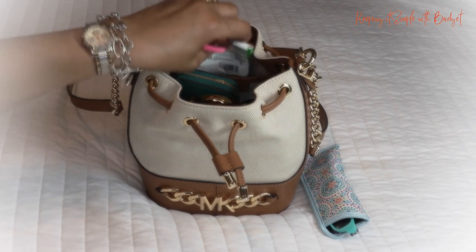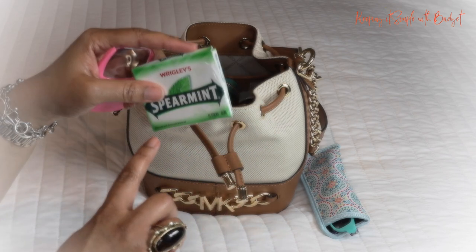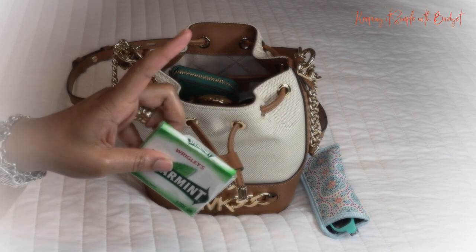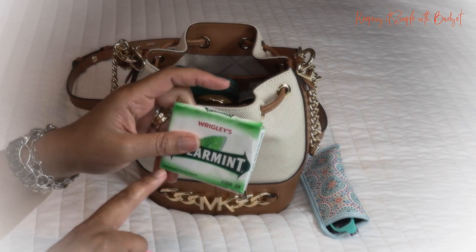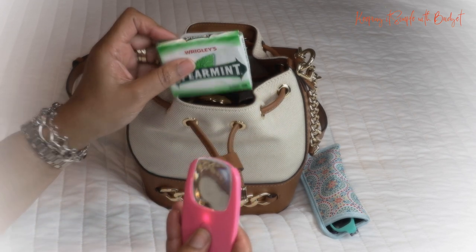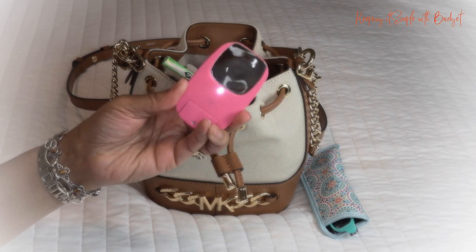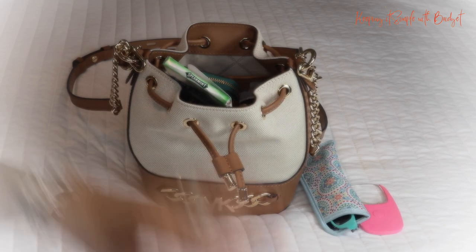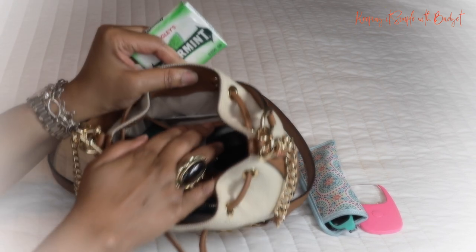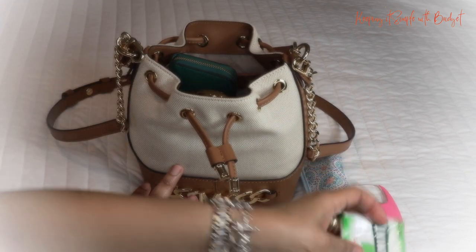I also have a little magnifier. Sometimes things can be really difficult to read — for example, small print. It helps a little bit more even when I have on my glasses, because I've even seen print smaller than this on gum packaging. I also like this because it has a little light. I keep that handy. I also have my gum in this little inside pocket — it just fits nice and neatly right there.